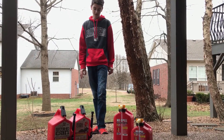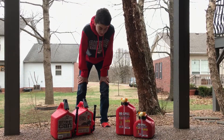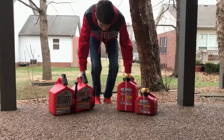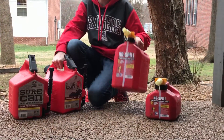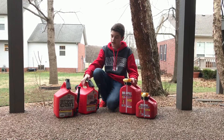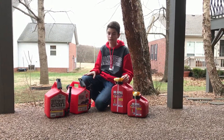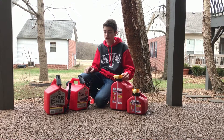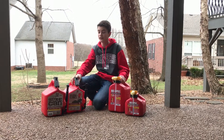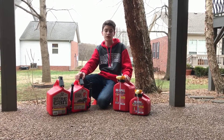Next we are going to be doing dealer support — the people that make the gas cans. Sure Can is going to win on this one because we had a problem with one of our No Spill cans and they made us go through all this stuff. When I had a problem with the Sure Can, I called them on the phone and they said, 'We totally understand,' and sent a brand new gas can right in the mail. Great support by Sure Can — shout out to them! So it is three to two, Sure Can.